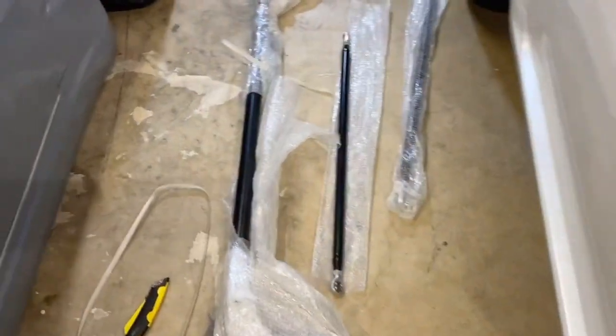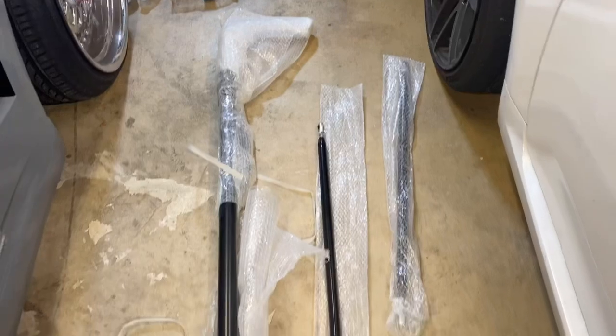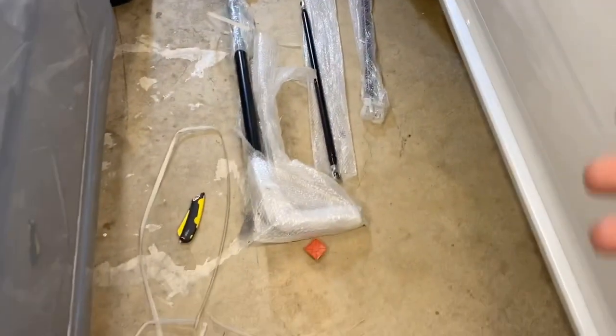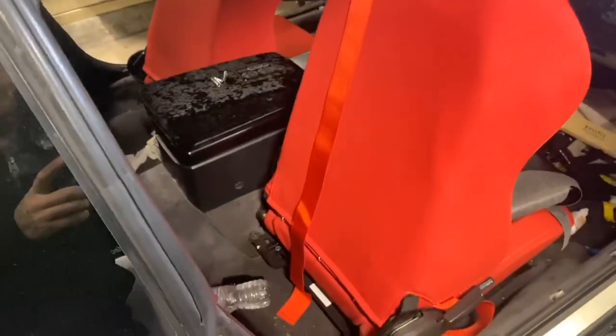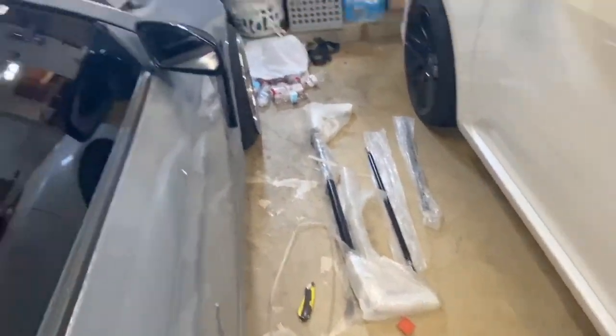So here we have the harness bar. It is a 49-inch universal one, which I believe all of them actually are universal coming into the inside of the car. I already went ahead and removed the seatbelts, which I have right there. As you can see, there's nothing here. Got all of that removed, so pretty much it's just plug and play — get it all installed.